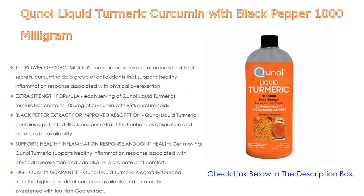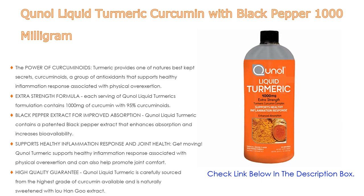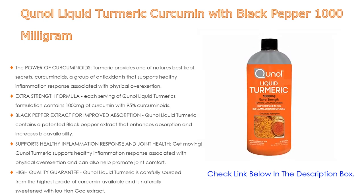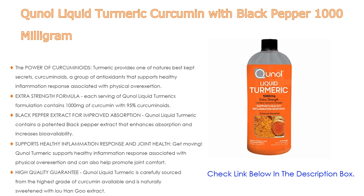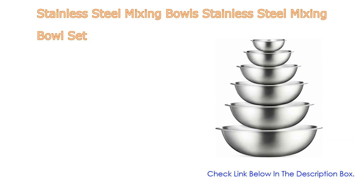Qunol turmeric supports healthy inflammation response associated with physical overexertion and helps promote joint comfort. It is carefully sourced from the highest grade of curcumin available and is naturally sweetened with luo han guo extract. Note: this product is intended for human consumption only.